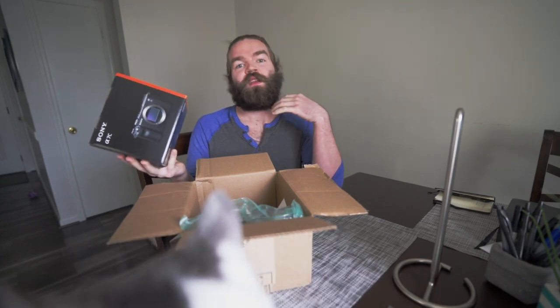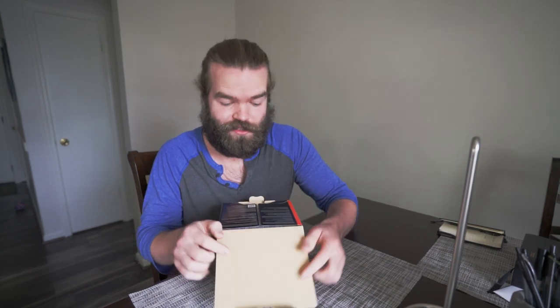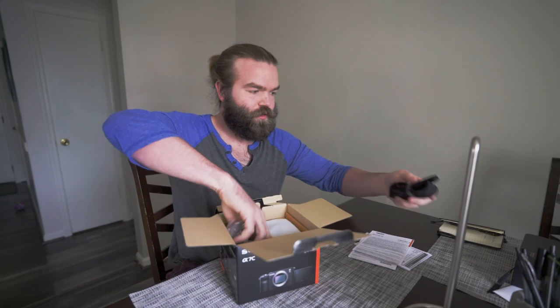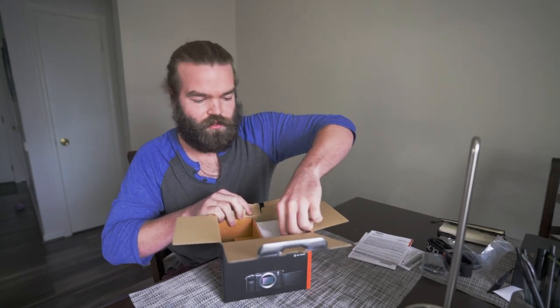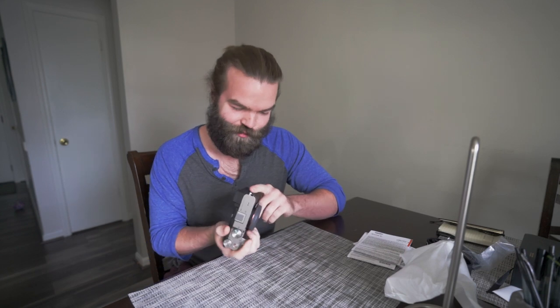I've been waiting for this for so long. I know everyone has been giving this camera lots of hate, and I'm really excited to test it out because I think it's gonna be absolutely perfect for my needs. Let me open this up. The picture on the box is black but I'm hoping this is the silver one because that's what I ordered. Strap, charger, battery — don't need any of that. Oh, she's pretty! Oh my goodness, it's chunky. I have little baby hands so this thing is perfect.